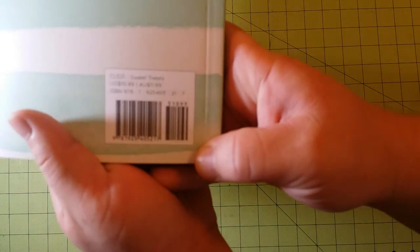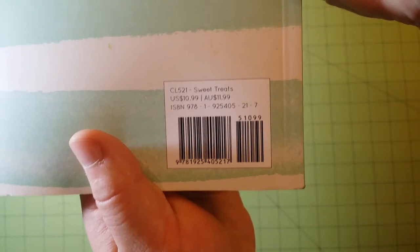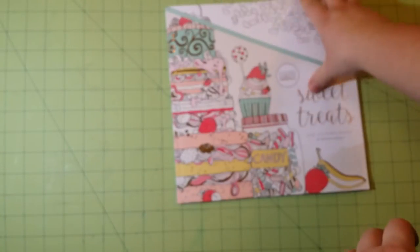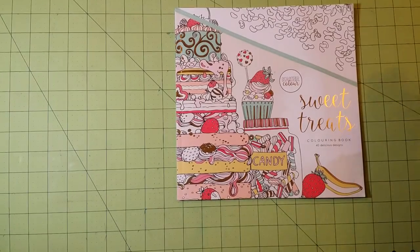This is the ISBN number if you are interested in it — let me get it to focus. There we go. Pause it here if you'd like to get that number. Otherwise, I'm going to go ahead and start the review.